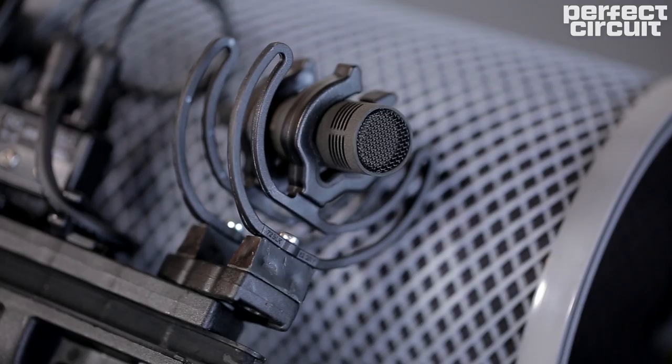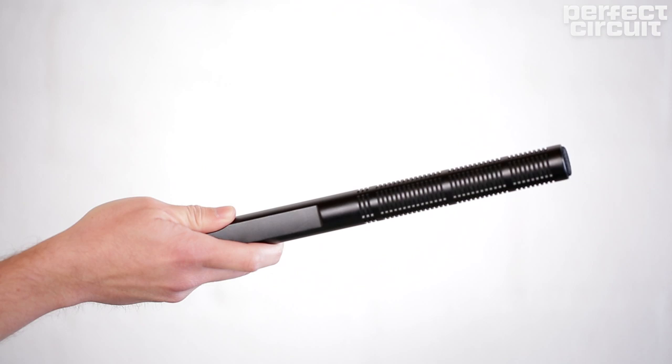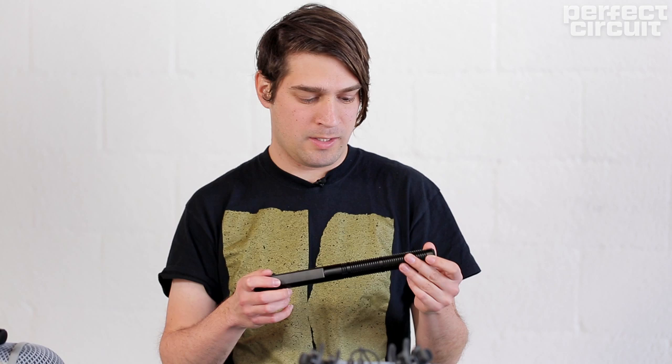I'm going to play you a few recordings that I've collected over the past decade and tell you about how I recorded some of these. The first recording is a solar panel shaking in the wind in Haiti. This recording was made with the Sennheiser MKH-60 — it's a pretty focused shotgun mic so you can point it at things and capture what it's pointing at even if it's a little far away.